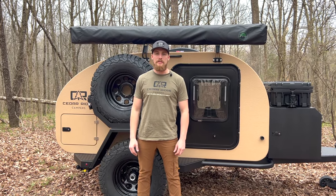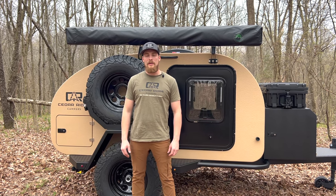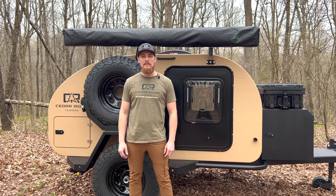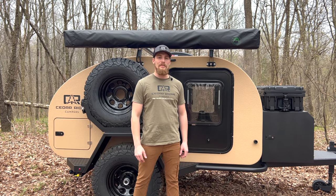Hey everyone, this is Tristan with Cedar Ridge Campers. Behind me is a 2024 Vega 2.0 XT. We're going to do a little walk-around video of this trailer, starting up front.